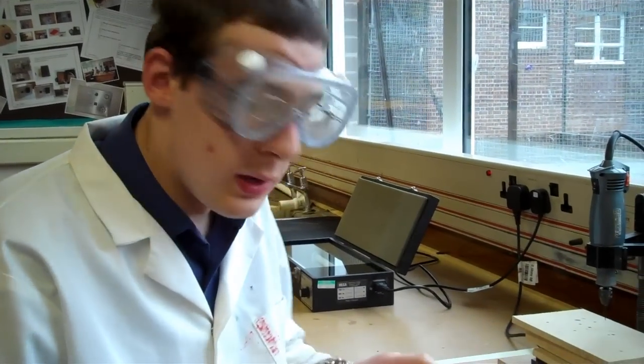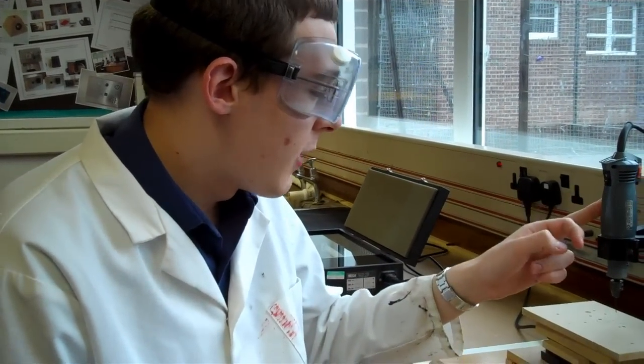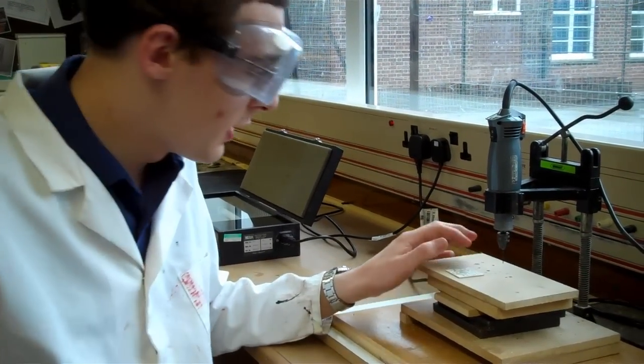Hey YouTube, welcome to part 7 of how to design, develop and manufacture a printed circuit board. In this part we're going to be drilling the PCB with a miniature craft drill. First off, obviously I'm wearing goggles for safety reasons.